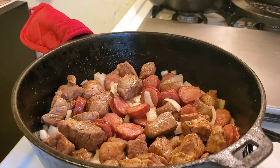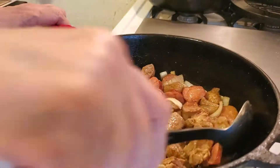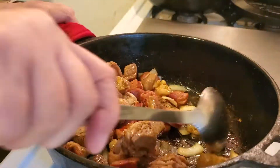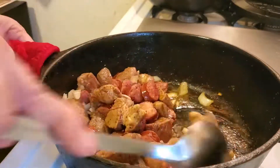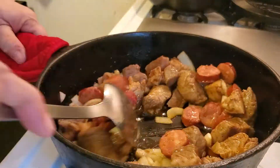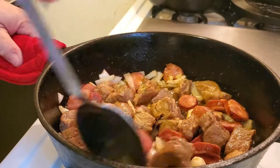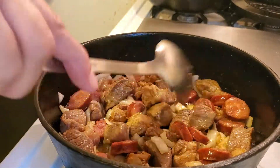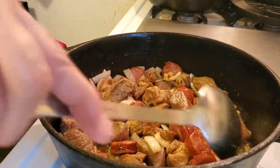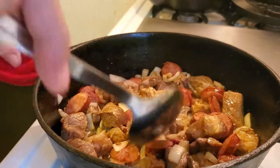Let's cook a little bit more. In just a few minutes we'll put the green onion in. Scrape the brown stuff at the bottom. Now we're going to add the green onions just like that.